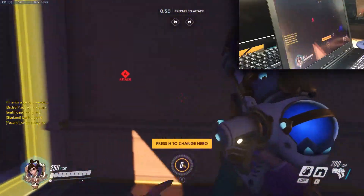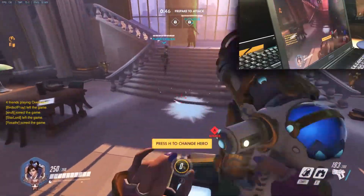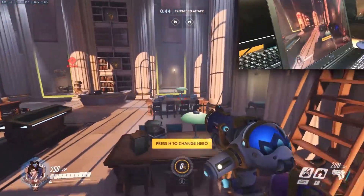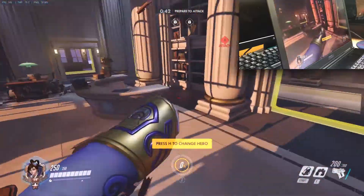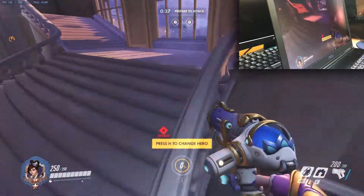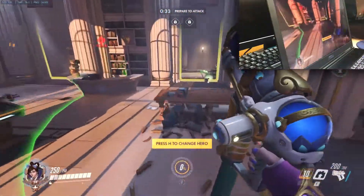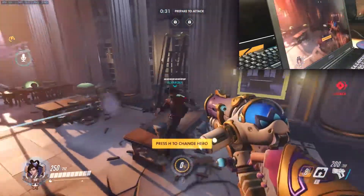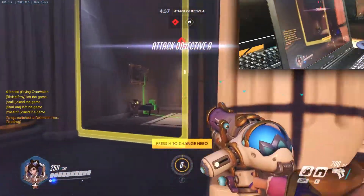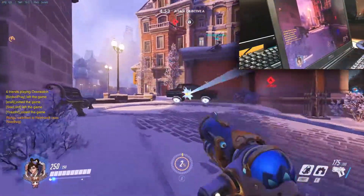We're hovering in the 120 to 130 FPS range. We'll see how intense it gets once we capture the first point. Overwatch is not an intensive game, but I'm a big fan of twitch shooters so Overwatch and zombies are really what I always play. That fan is extremely loud though.